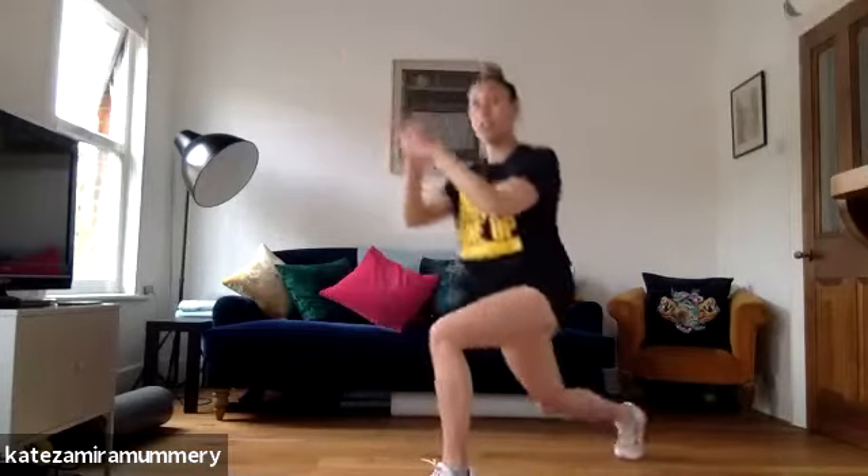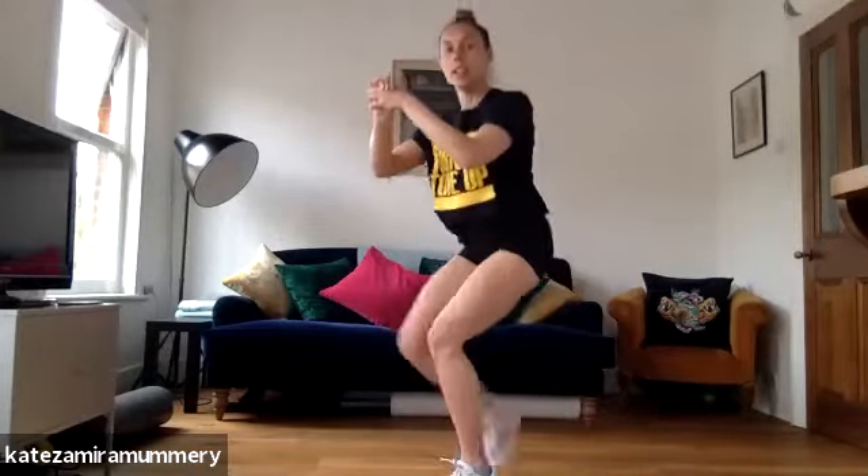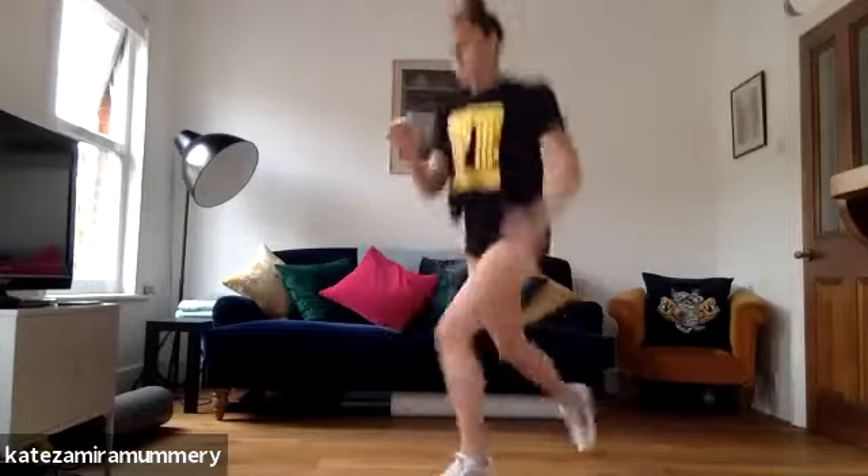Next exercise is we're going to go lunge, lunge, lunge, lunge — four lunge jumps. Going to keep doing that for 45 seconds. Are you ready? Let's go.